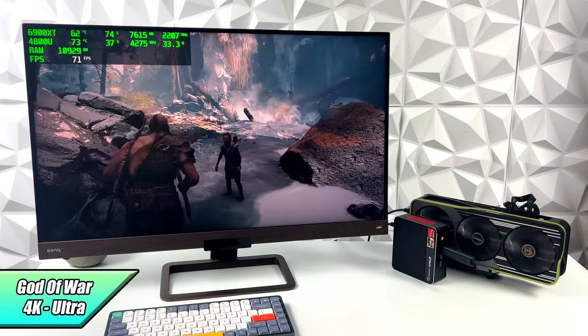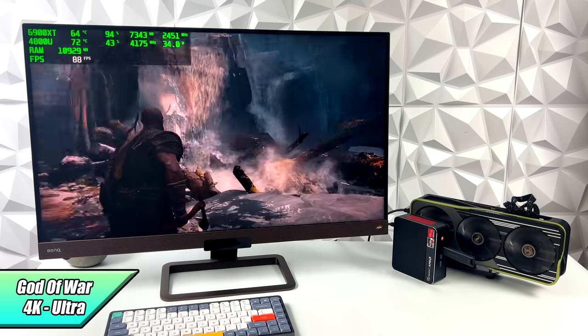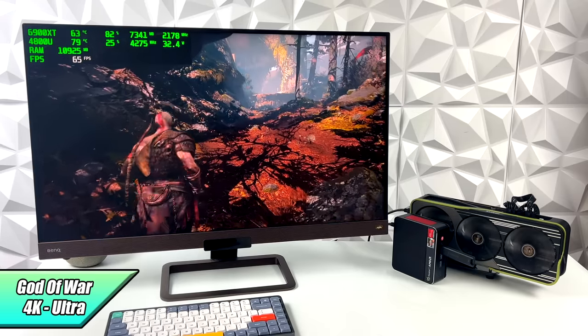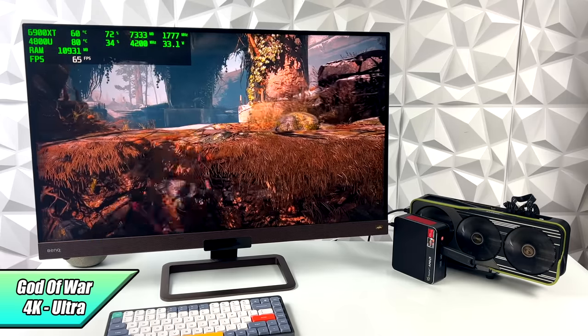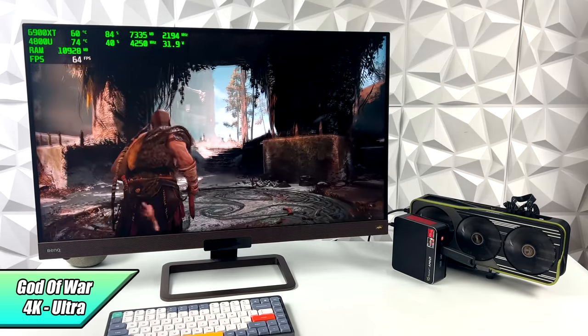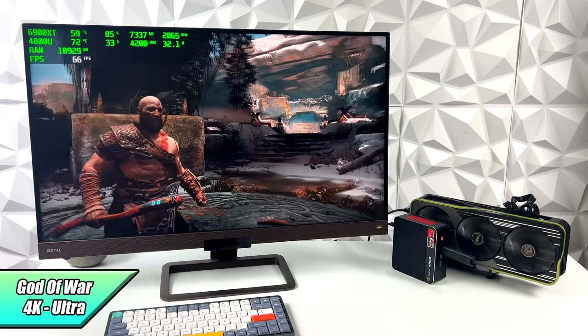Moving over to God of War we're at 4K ultra with no FidelityFX. I wanted to see what we could get and at first I got super excited, but then I noticed it started dipping below 60. I was a little thrown off by that — I'm sure at high settings we could get 4K done, but I wanted to keep it at ultra, so the next thing I tried was just dropping down to 1440p.